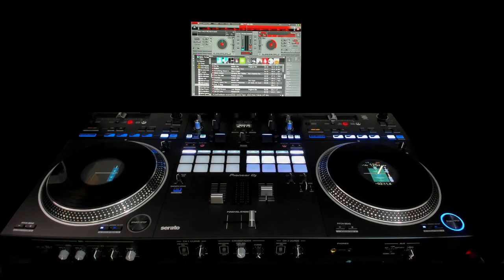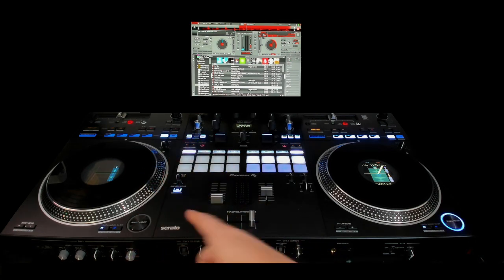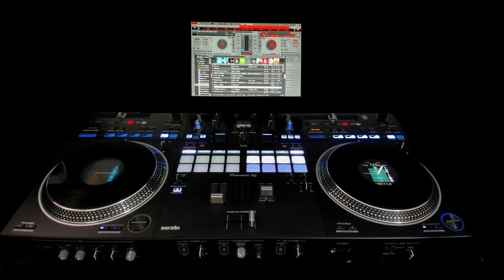Hey guys, it's Steve here at the DJ Lab. Just want to do a very quick video — not going to get into big details — about the Pioneer Rev 7 hooked up with Virtual DJ, because it now has support. Everything works exactly like you'd expect out of the box. The only thing that doesn't work on a Rev 7 is the smooth echo out — that is a Serato-exclusive feature only.